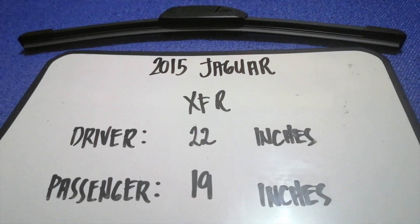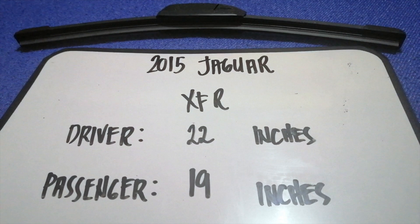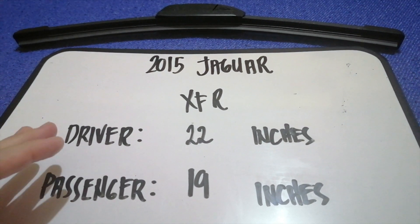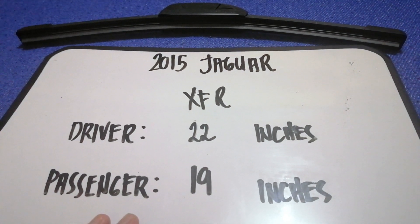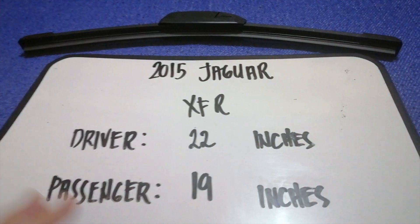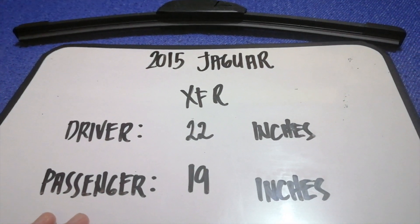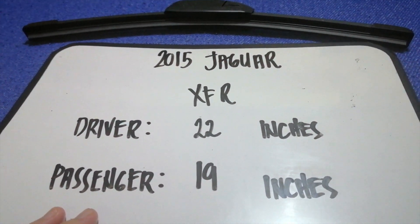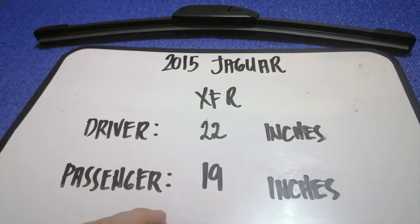The wiper blade replacement size for the 2015 Jaguar XFR is 22 inches for the driver and 19 inches for the passenger. The blade size is different for the driver and for the passenger.